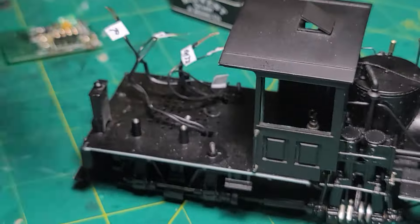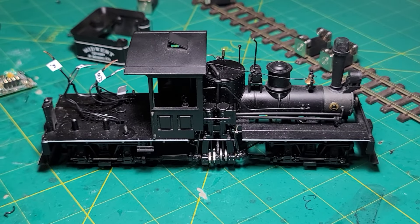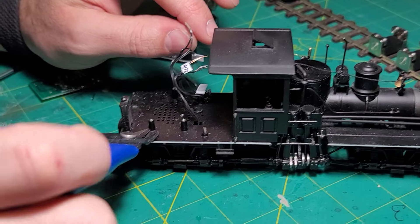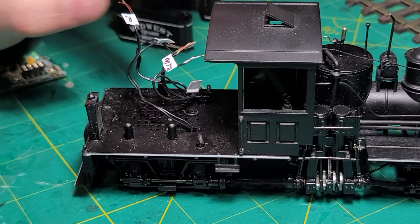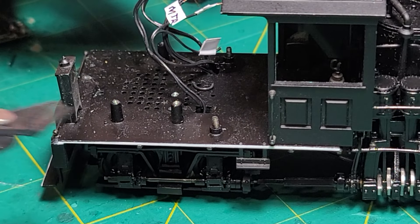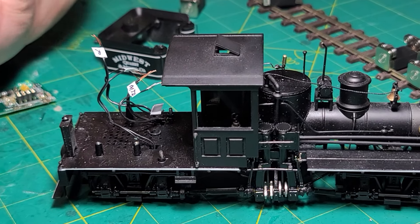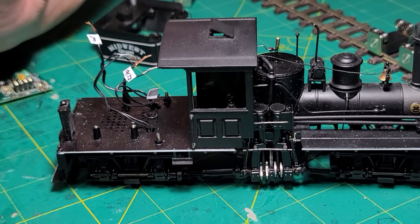Something you could optionally do — and I sometimes do it — is cut each one of these posts off using some proper, bigger side cutters if you want more breathing room. If you want to go above and beyond, you can cut them and then use a Dremel tool to file them flat; that really gives you a lot of extra room. But for the equipment I use — the decoder, keep alive, and speaker — I'm able to get it all to fit in there leaving these in place, so it's up to you.